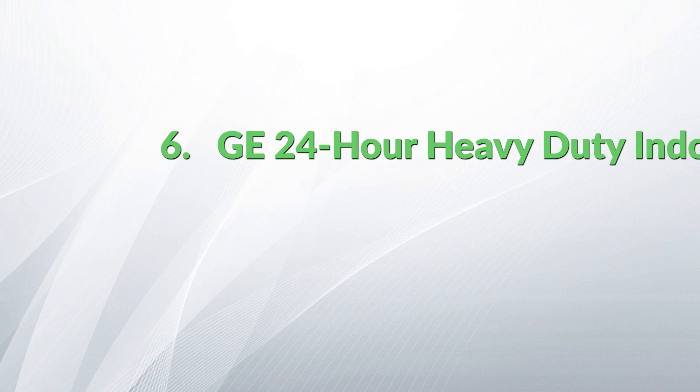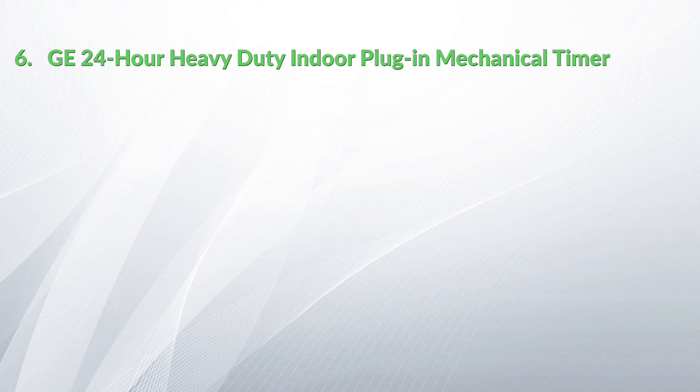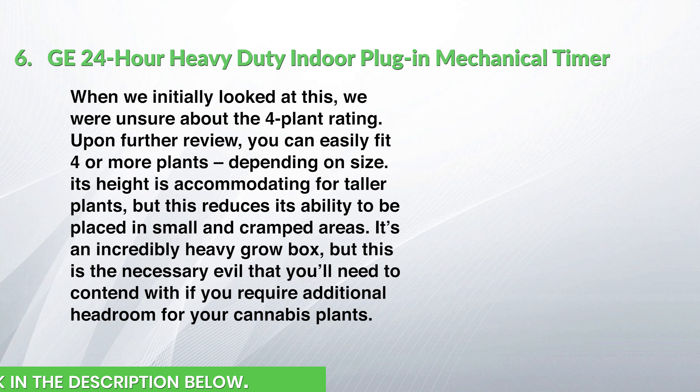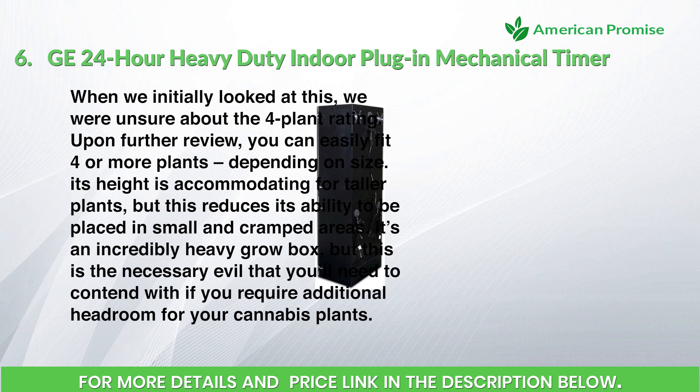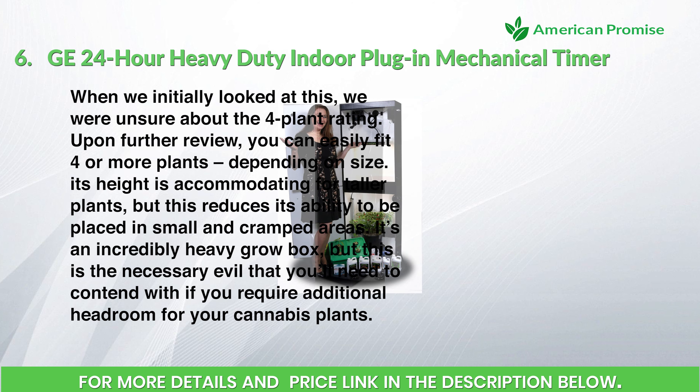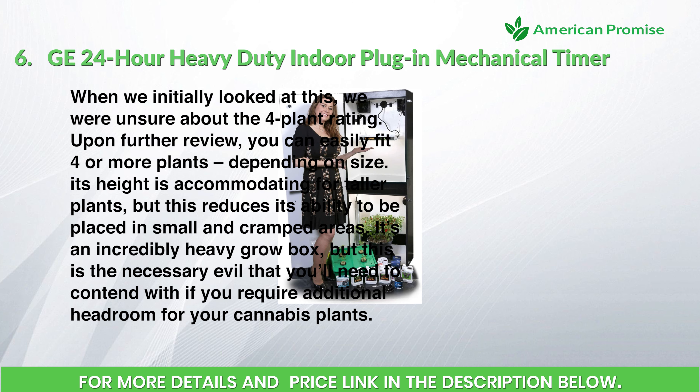Number six: the Growzilla Four-Plant Vertical Hydroponics Grow Box. When initially reviewed, there was uncertainty about the four-plant rating, but upon further review you can easily fit four or more plants depending on size. Its height accommodates taller plants, though this reduces its ability to fit in small or cramped areas. It's an incredibly heavy grow box — a necessary trade-off if you require additional headroom for your cannabis plants.